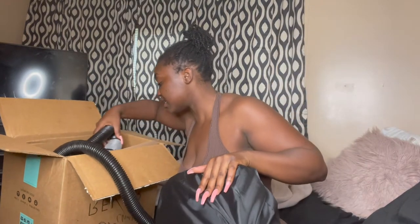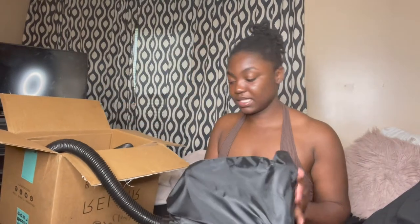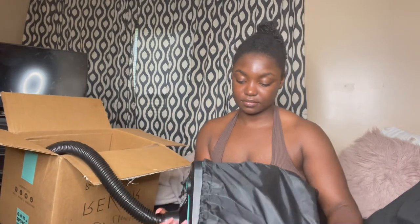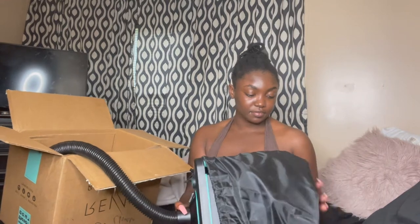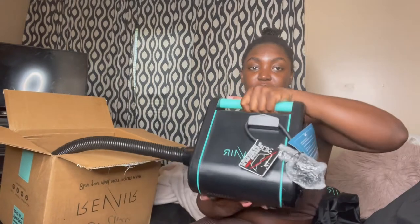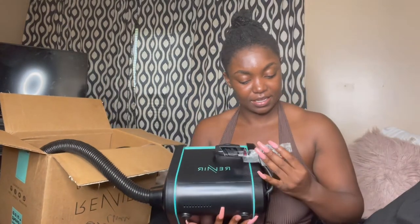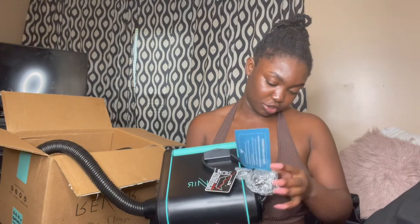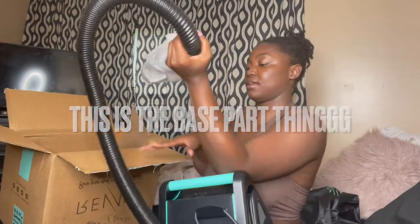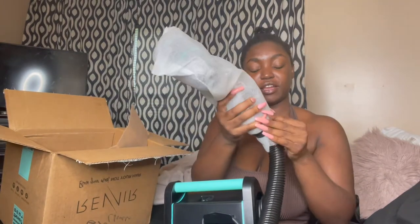I probably got it upside down, but I believe this is the base. It comes with a duster bag. I wish I had color options because I would definitely have gotten it in pink. But this is what it looks like — here's the plug. I thought the plug was short but it's actually not short. This is the base part, and then this is the part that goes in your hair.